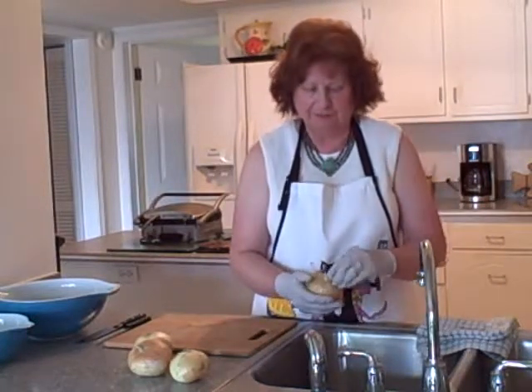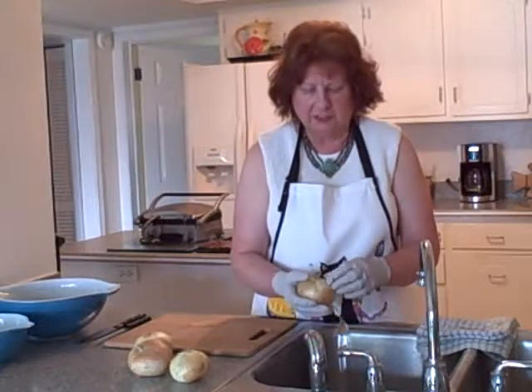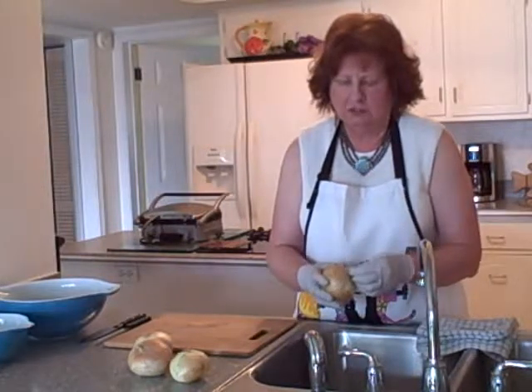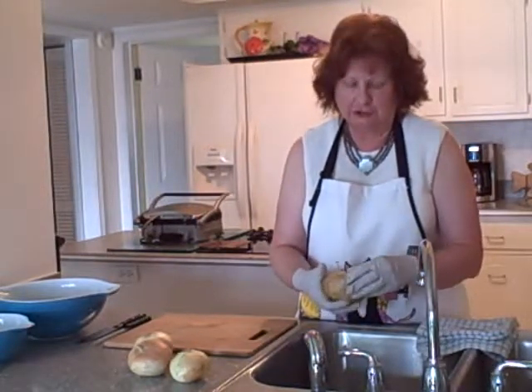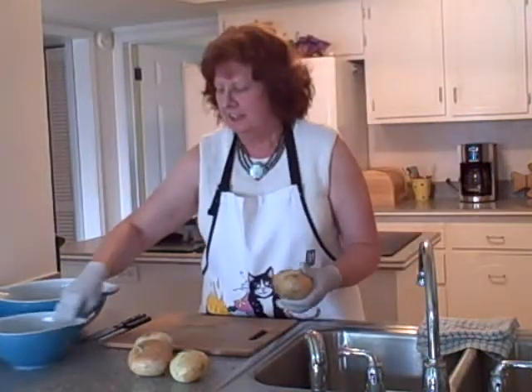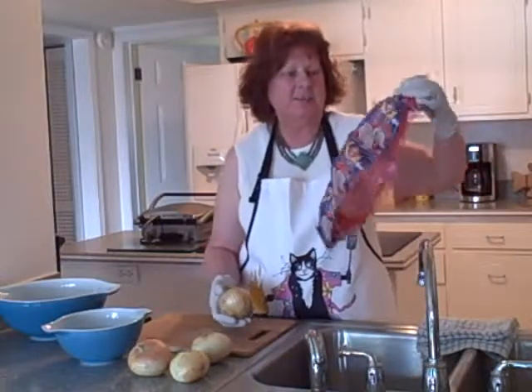On the Dr. Oz show the other day, he said you should never put your onions in the refrigerator because that ruins the taste. But I heard years ago on another cooking show that if you put the onions in the refrigerator overnight before you cut them, that doesn't cause you to cry.